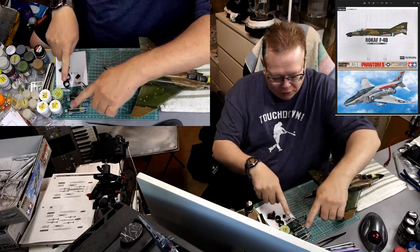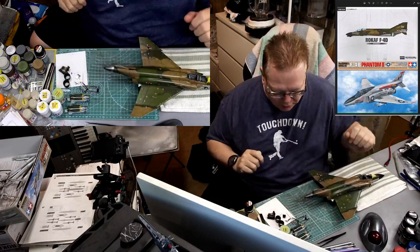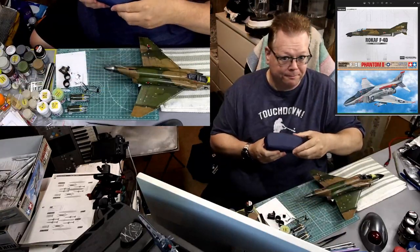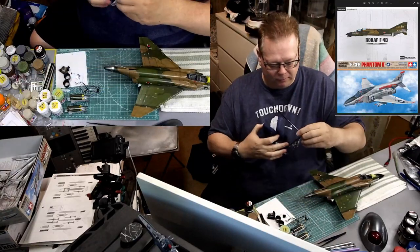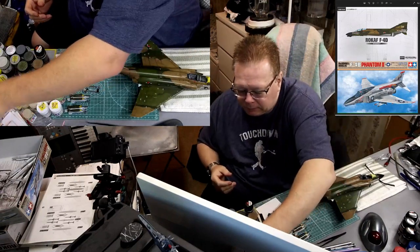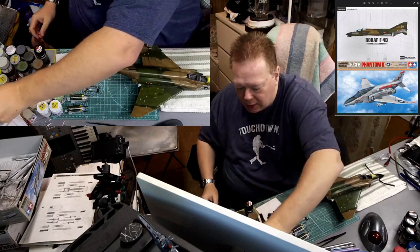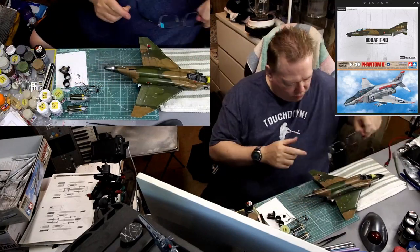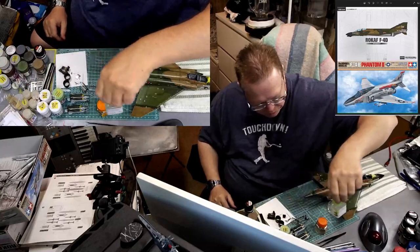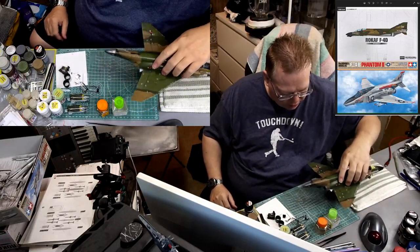All I have to do is put on these little plethora of pieces and we're going to be done. I'm going to change my glasses because I always do, get my glue ready, and we're going to start with the engines.